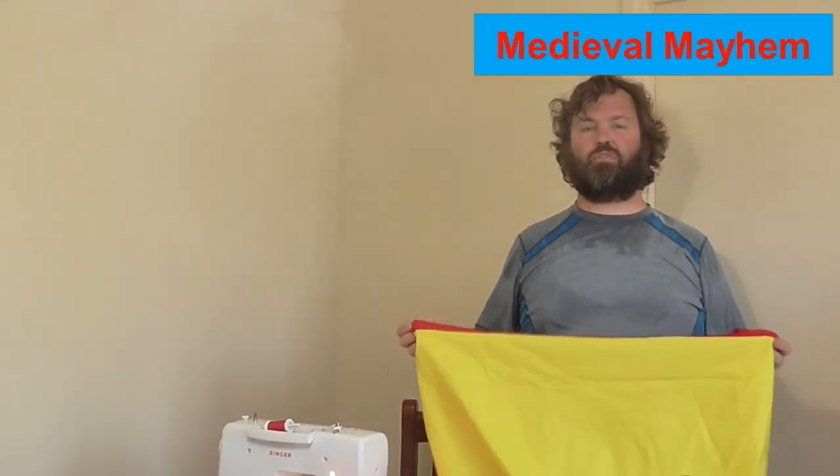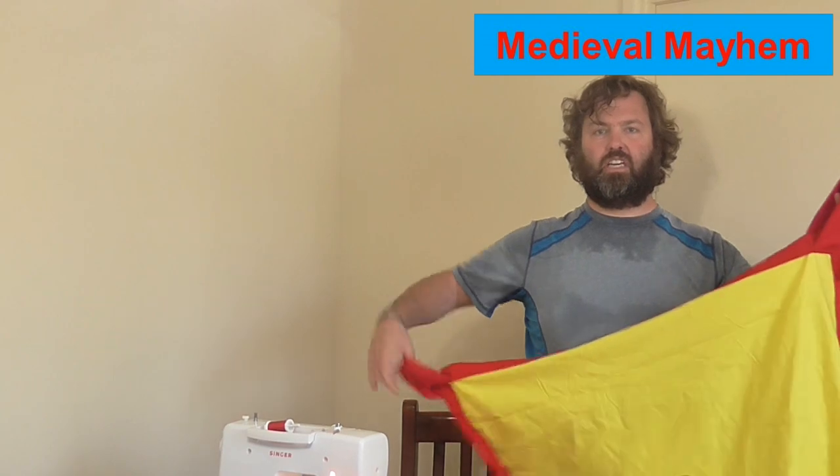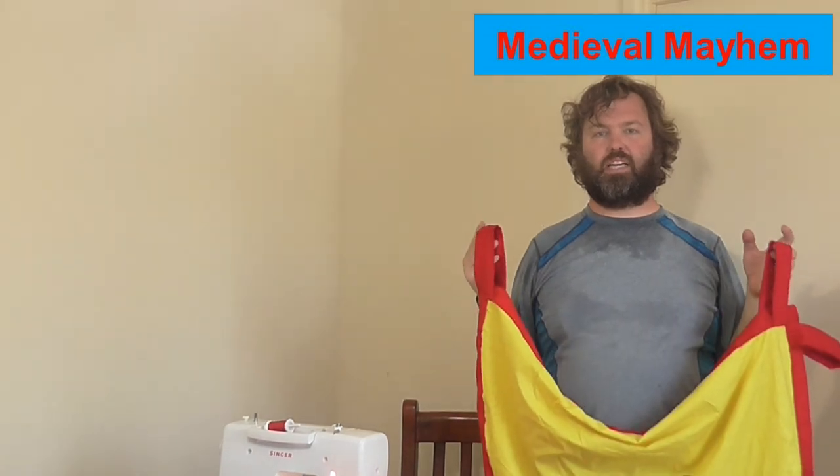Now we've got our flag or war banner basically finished in terms of the original structure. Now what I'm going to do is put some detail onto it.